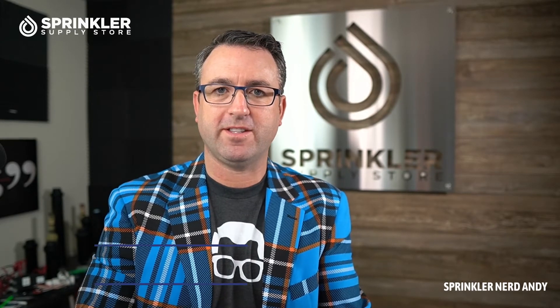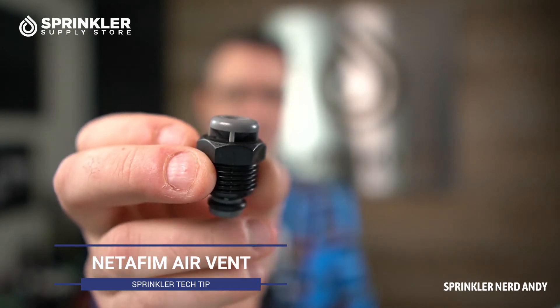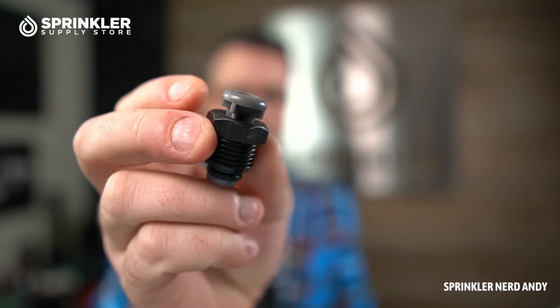Welcome back to another Sprinkler Supply Store product overview. We've got a small little device to share with you today. This is a half-inch air vent — it's got half-inch male threads and then a little plastic insert piece with a rubber o-ring on the bottom. This is designed to release air from the system.